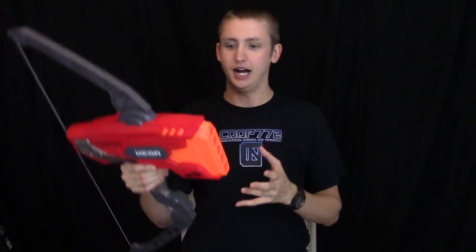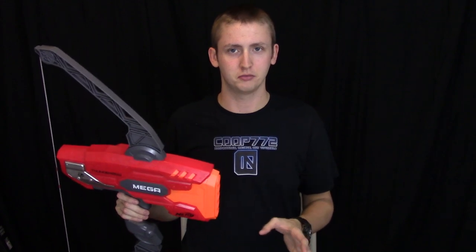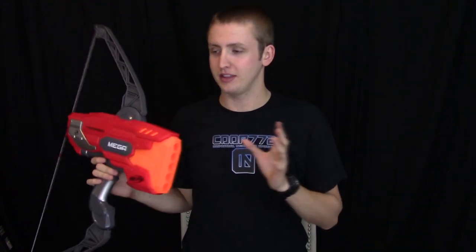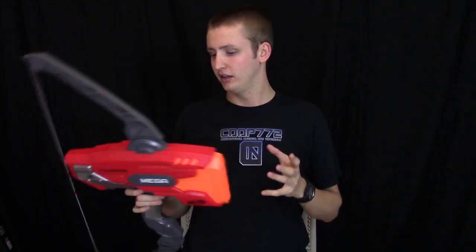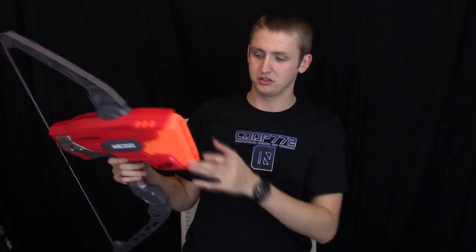Overall, the blaster is a pretty nice blaster. However, considering the price — it's $40 US — I find it hard to justify that cost when the Magnus is similar in performance and costs no more than $20 US. The price point is a little off in my opinion, and a lot of Hasbro products right now are ramping up — it might be inflation or them knowing they have a monopoly on the market. I'm still a little disappointed with the price point. I think $34.99 or maybe $29.99 would be a bit more fair, considering what it does — it's just a five-shooter.